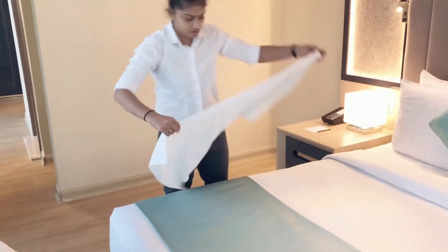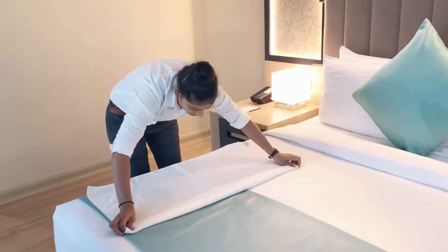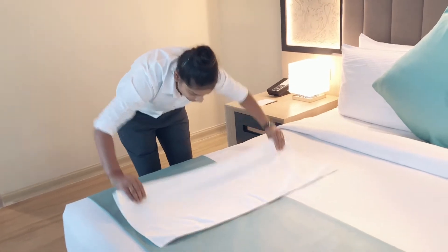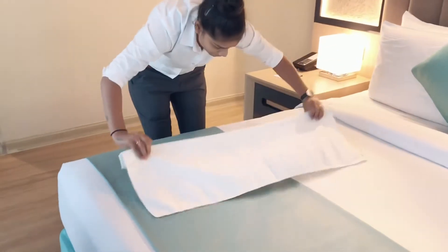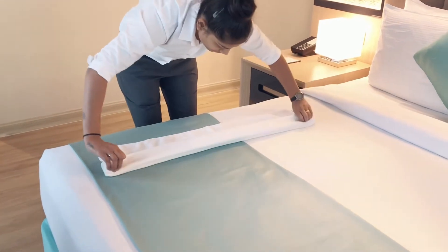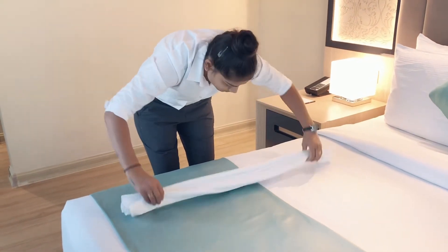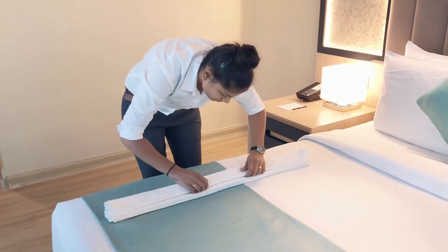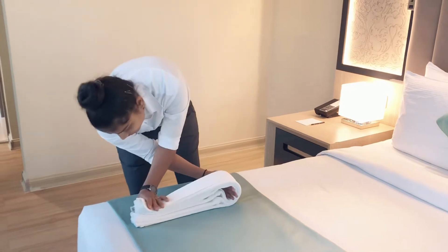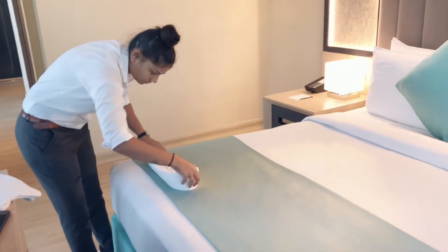We can make doll towel art in any room. If there is a new check-in, we can make it. If there is a birthday setup, we can make it there also. If there are children, we can make them happy by making a baby doll. Even the guests can be happy — they will be surprised to see it and take a picture, so we can make their stay memorable.